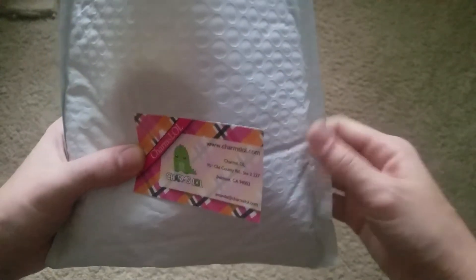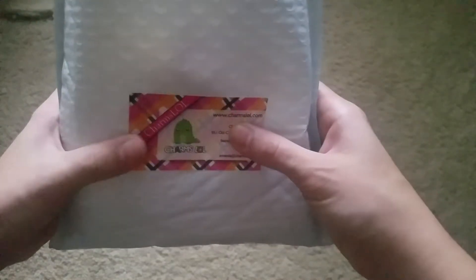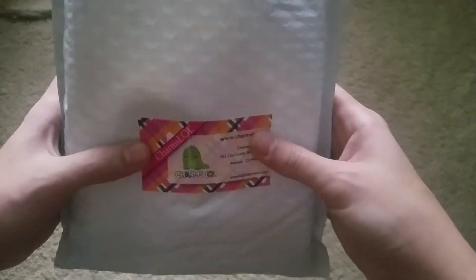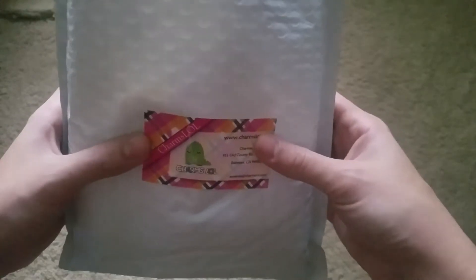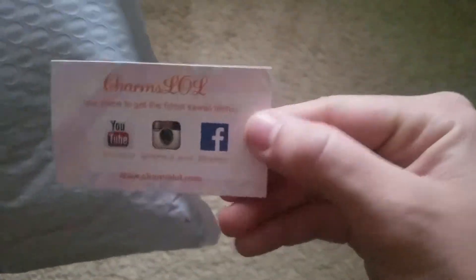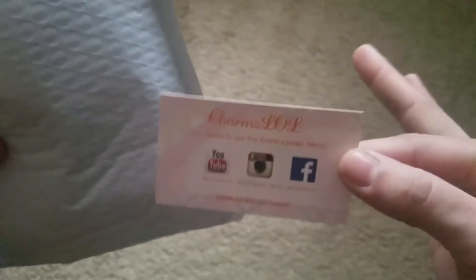Hello everyone, welcome back to my channel. I am aware I have not posted in a long time and I'm really sorry about that, but today I am back and I am going to be doing a belated Halloween squishy video because I just got these in the mail today. This is from Charms LOL — this is their business card and social media info if you want to check them out. I tried recording this once before and it stopped because storage was too low, so I had to start over.